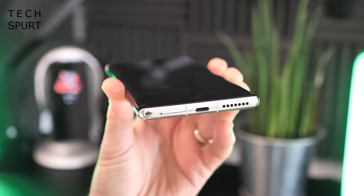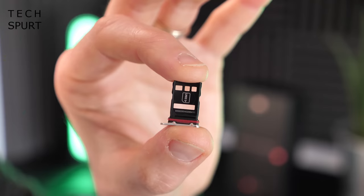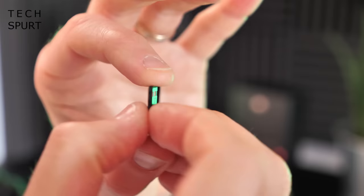The SIM tray is on the bottom. It's a reversible tray with dual SIM support — one or two SIM cards. That second SIM slot can also be used for a nano memory card, so you can add an NM card up to 256GB to expand the already generous 256GB of internal storage, which is UFS 3.1, just like the latest OnePlus 8T.